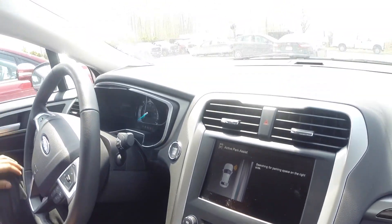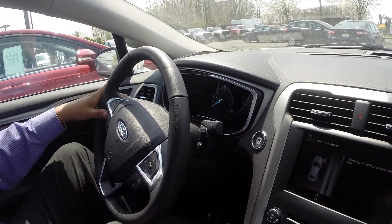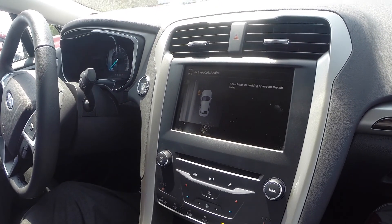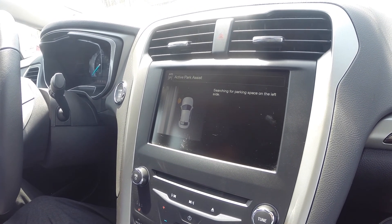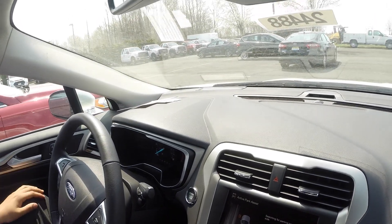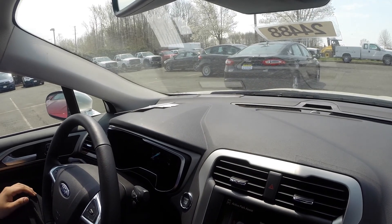We see here we have a parking space on the left, so what do we do? Well, it's extremely simple — as easy as hitting the blinker to the left. Now the picture on the screen shows the sensors located on the outside of the car picking up anything on the left-hand side. It's actually looking for a space big enough for the vehicle to fit.